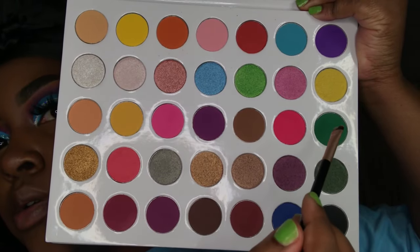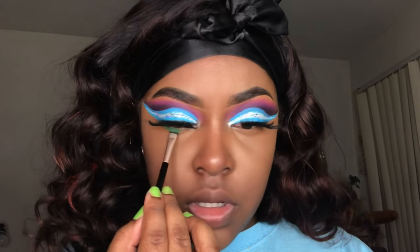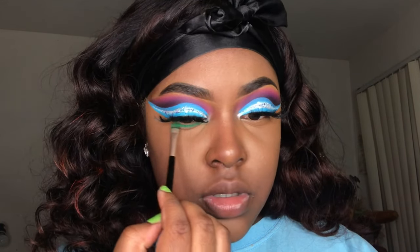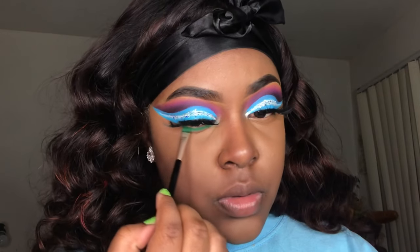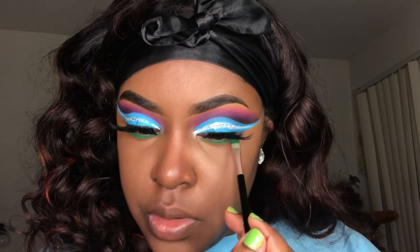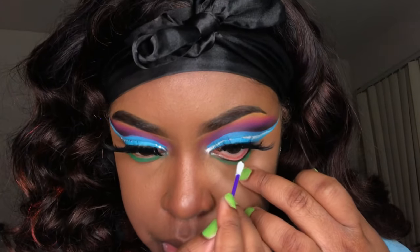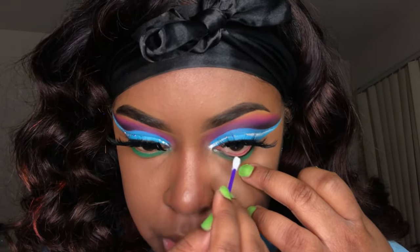I just had to take this dark green color and apply it to my under eyes. Now I'm going to take my black gel liner on a Q-tip and apply it to my waterline.